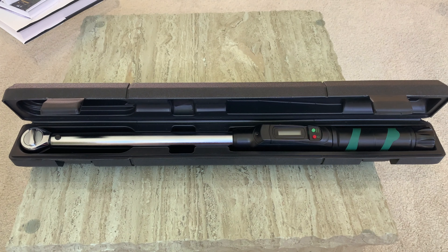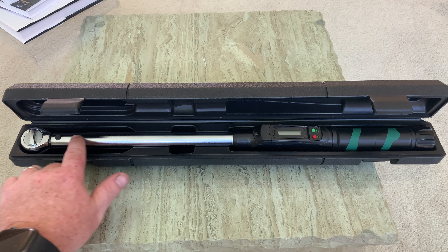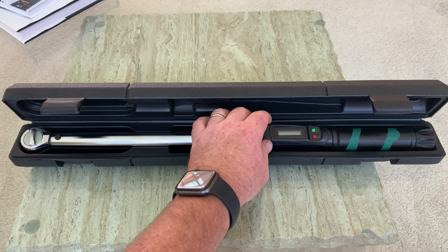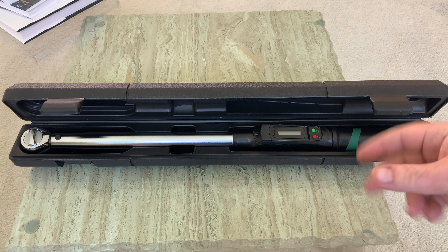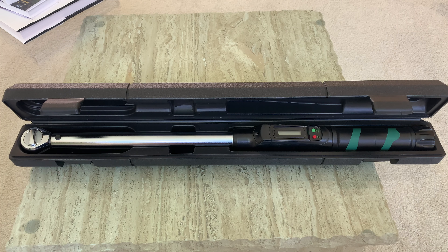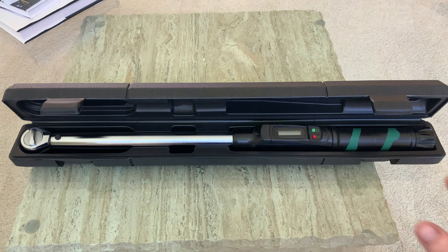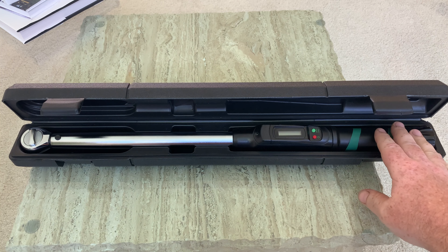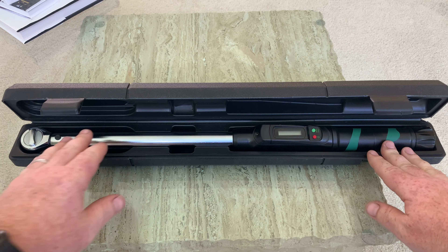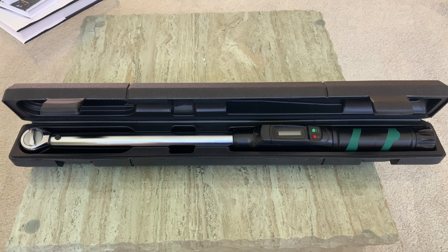Let me go over some specifications. This torque wrench has a 45-tooth ratcheting head made from hardened steel, with a hard plastic shell to protect the computerized electronic equipment. There's an adjustable locking knob — you pull it out, rotate it, and push it back in to protect your torque setting. The length is approximately 23.6 inches, height is 1.6 inches, and diameter is 1.8 inches. Accuracy in the clockwise direction is plus or minus 3 degrees, and counterclockwise is plus or minus 6 degrees.